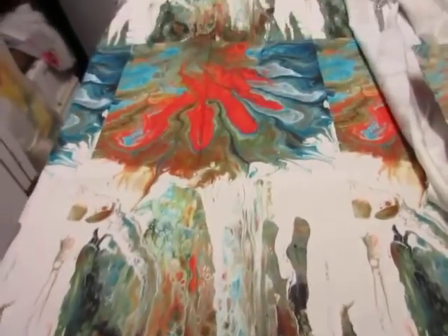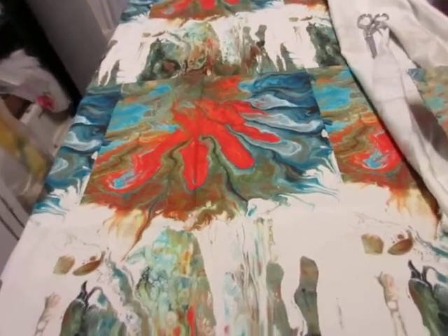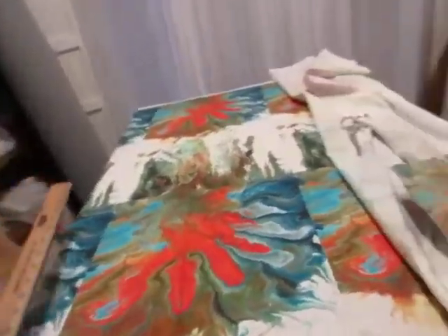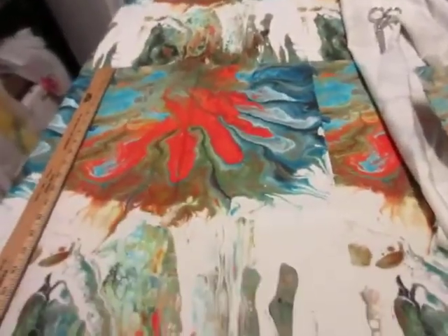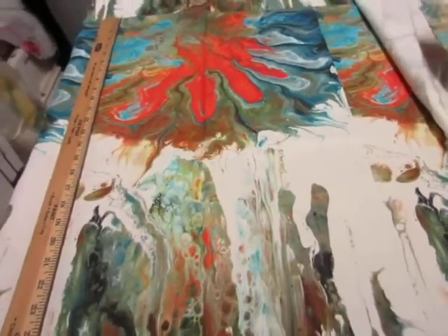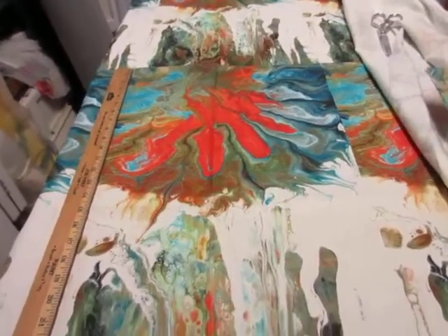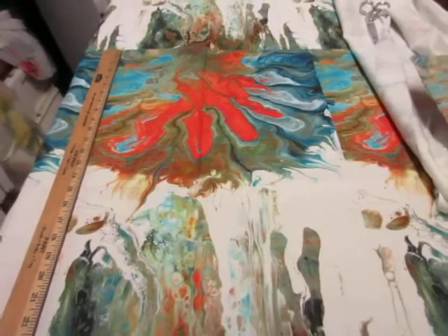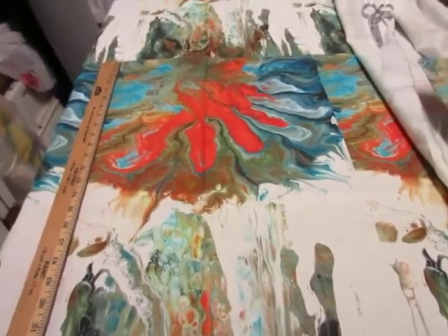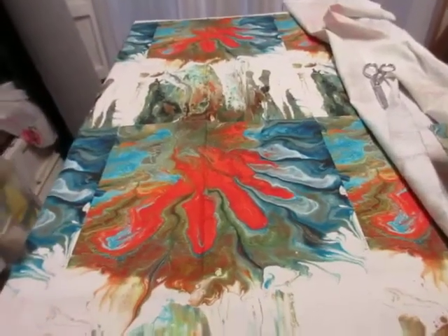I got it printed on some fabric at Spoonflower — this is linen cotton canvas. It's pretty heavy; it's a nice weight for a dish towel. I thought I would try to varnish a couple of these and stretch them on stretcher bars and see if we can do something that pretty much looks like an inexpensive canvas print for my local market.